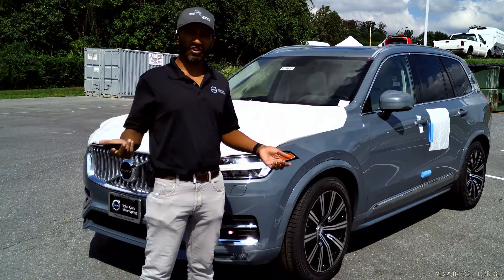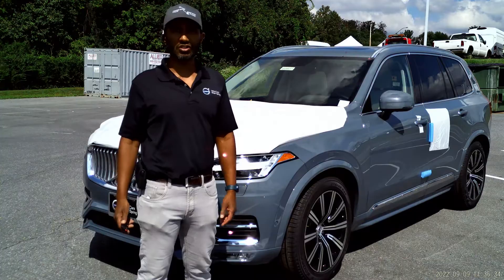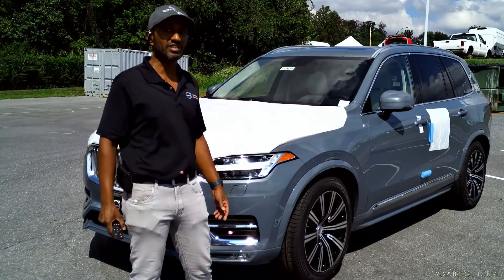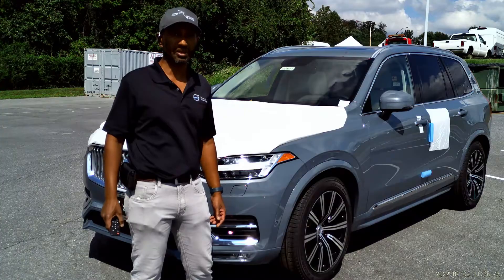Hi everybody, this is Jebi. I'm at Volvo Cars Silver Spring today with a 2022 XC90. I know one of you is going to ask me what color this car is — it's thunder gray with a lovely blonde interior. I'm going to teach you all about the four corner air suspension today.